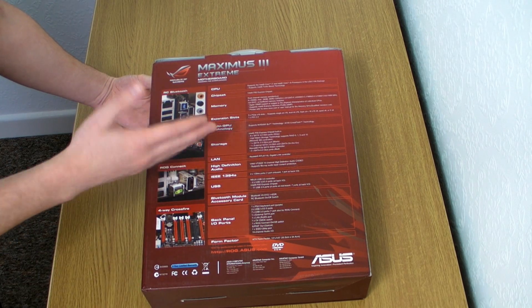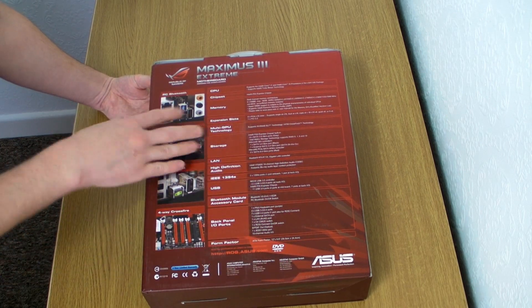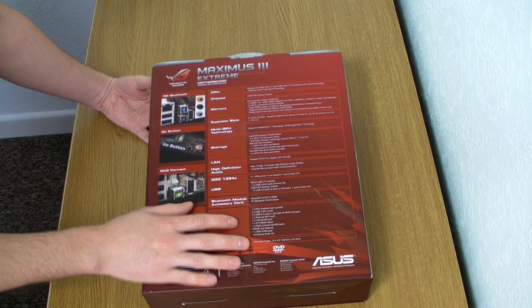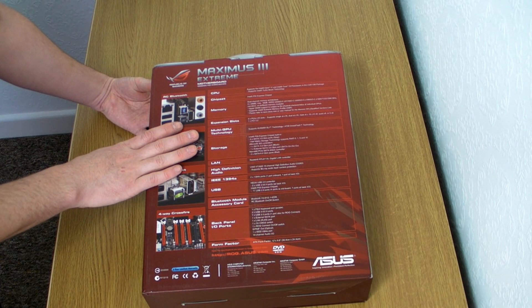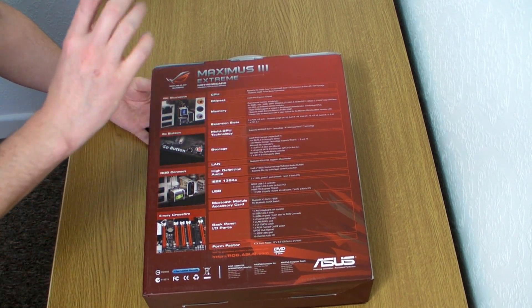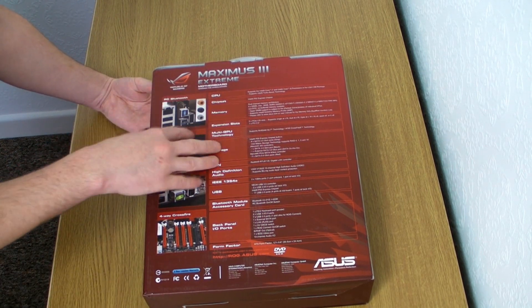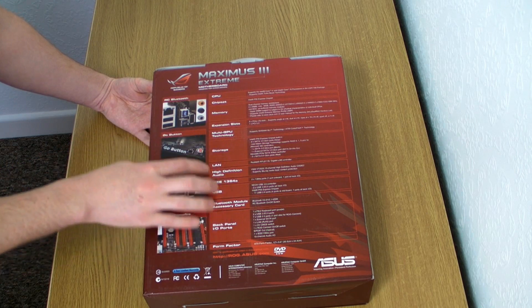For argument's sake, you could have a standard 3 GHz CPU, and once you're in your operating system, flick that button and it will instantly go to 4 GHz. Obviously it's all dependent on the settings that you save.